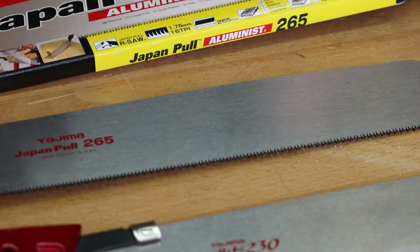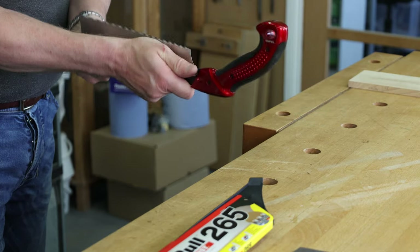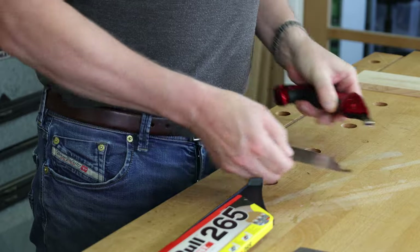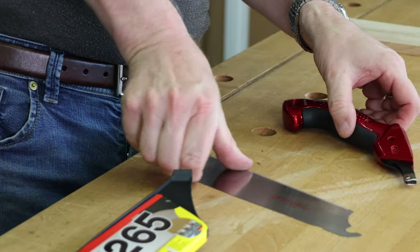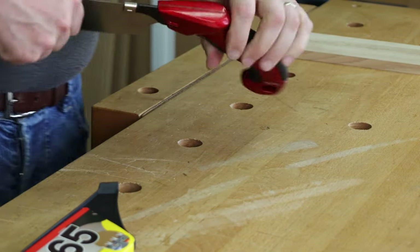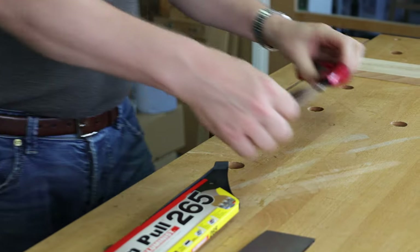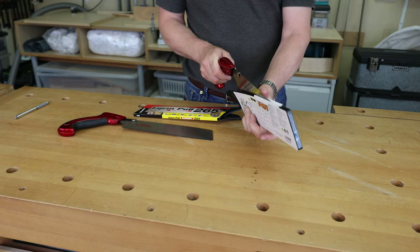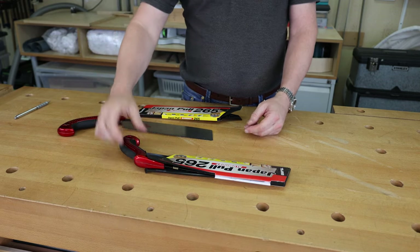When it comes to changing the blade over, it's really quite straightforward. Hold the blade carefully, tap the handle against the bench, and then you can just bring the blade out. To put a fresh blade back in, start it off, hook it inside the handle, and then tap the other side of the handle against your bench. To put it back into the sleeve to look after it, just clip it in and it stays in there nice and solid.